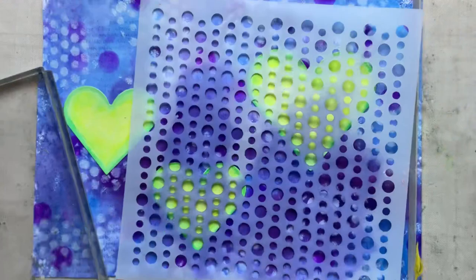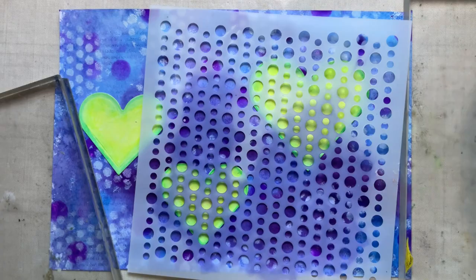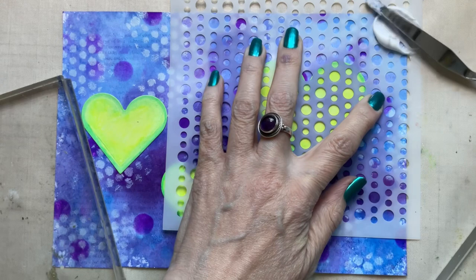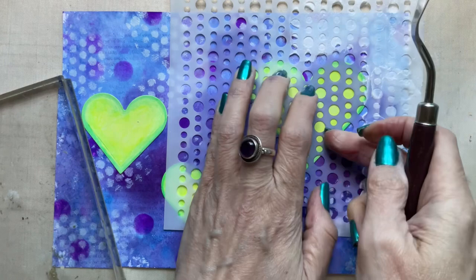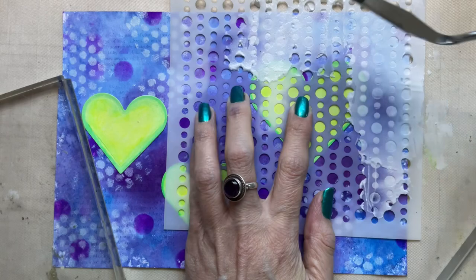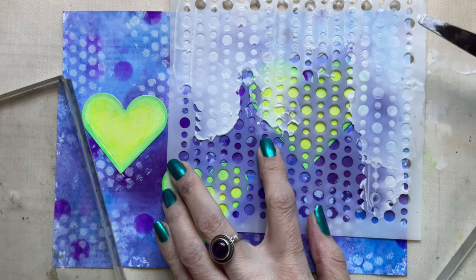After applying those hearts I'm choosing a second stencil to work with. This one is again by Crafters Workshop and it's called Mini Beaded Curtain — tiny circles. I'm using this with some texture paste: a light texture paste by Prima, applied with a palette knife. The idea is that I wanted this element to be just really on the top half of the page, so those beaded circles fall down the page. I do hesitate a little about putting them over the hearts, but I just thought, well, I've got the stencil on the page now, so I do start to cover some of those hearts — two of them at least, leaving one without any stencil paste.